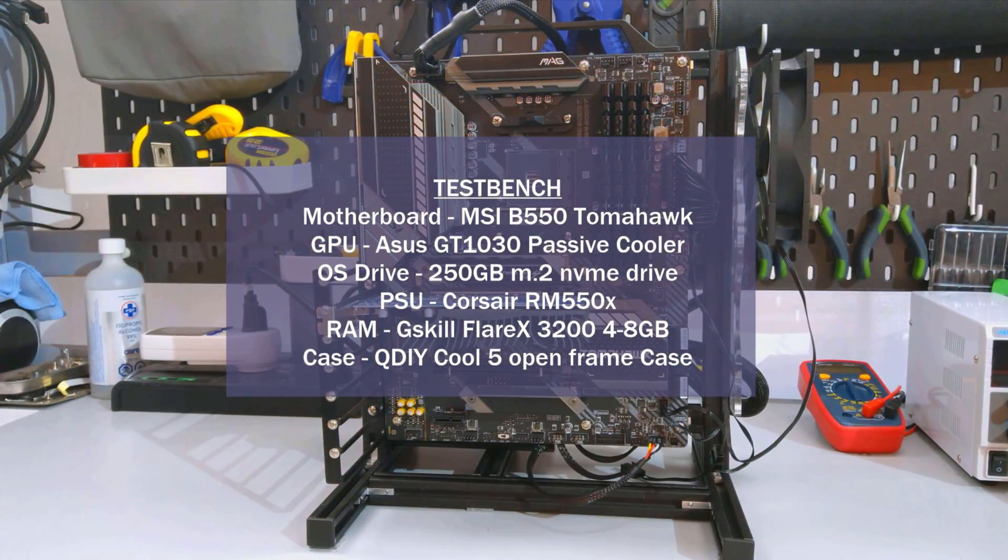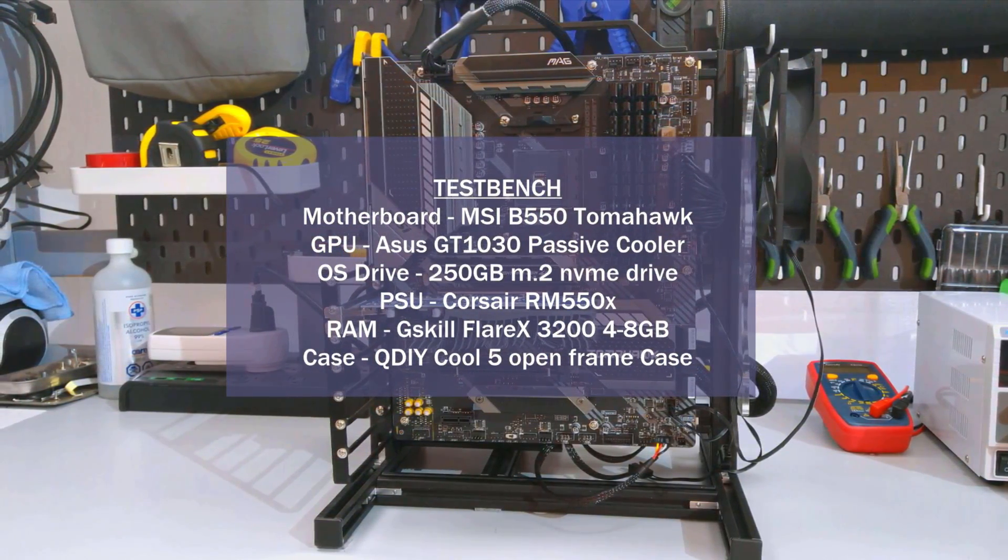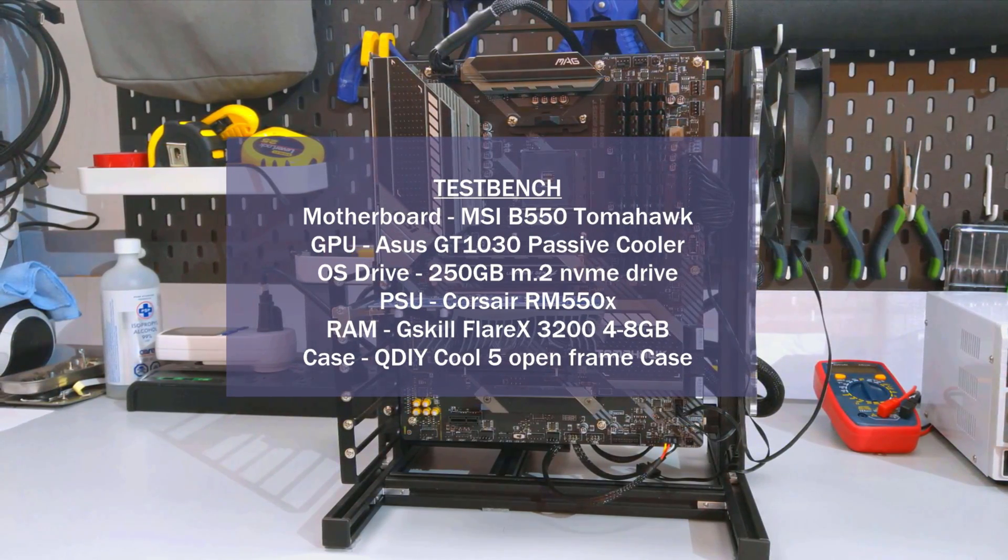Now onto the temperature testing. If you have any questions on how I test CPU coolers, please watch my CPU cooling testing methodology video where I go over the how and what of my CPU cooler testing. I'll have a card along the top and it will also be linked in the description.